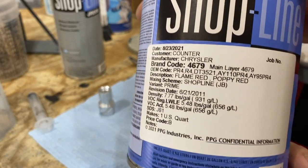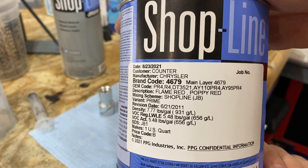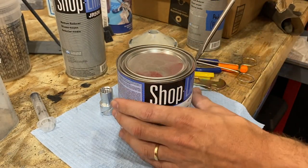With dry sanding, I didn't wash off the dust because I don't want any moisture getting on the paint. This is the paint we're going to use — it's a Chrysler product, flame red. The OEM paint code is PR4. Should do just fine.